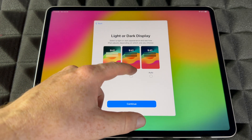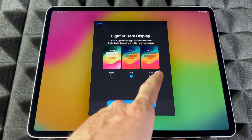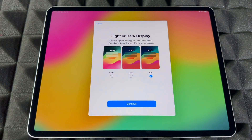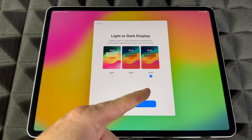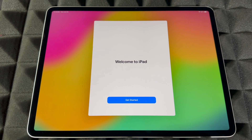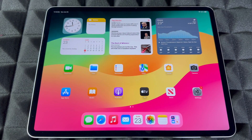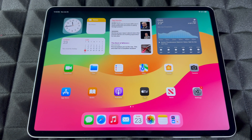Next is dark mode or light mode. Light mode is the standard bright look, dark mode is darker. Automatic makes it light during the day and dark at night. I'll choose light for this video so things are easier to see. And with that, we are all done with setup!